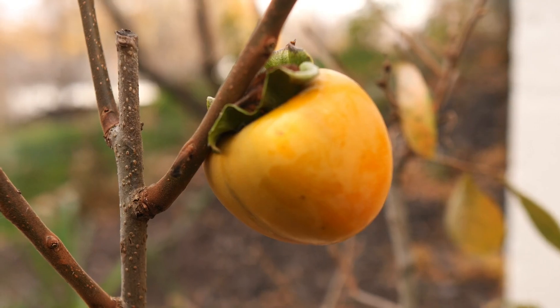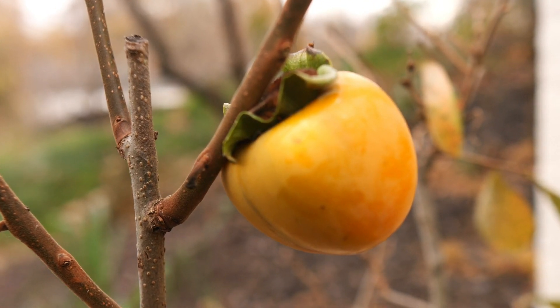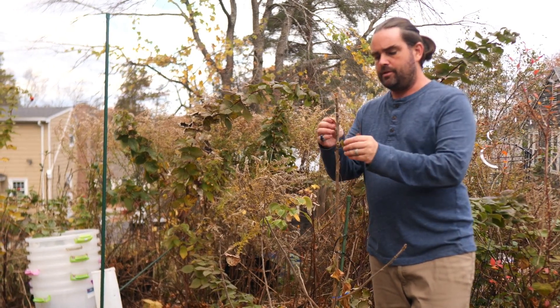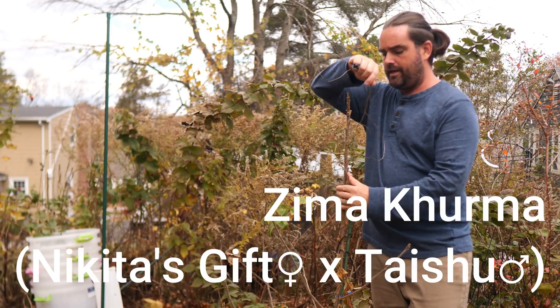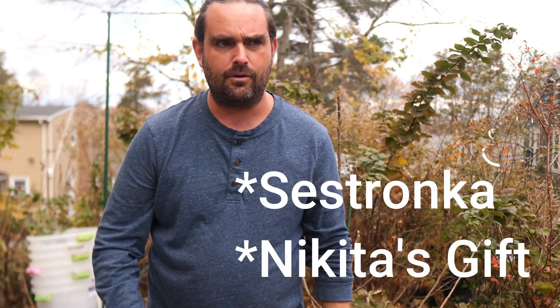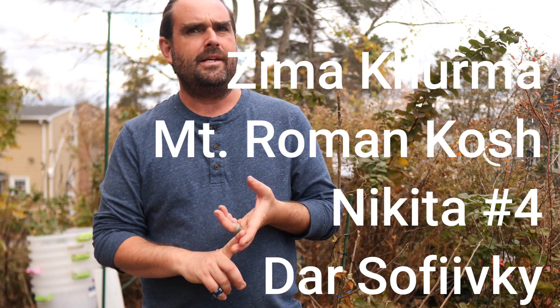With khaki persimmons — this is Yamoto — the cold hardiness is anywhere from zero to negative five degrees Fahrenheit. An important factor is the duration of the cold event. Some hybrid persimmons, like Zima Kurma here, will take negative 16 or a bit lower for long durations. Some hybrids are only hardy for short spells; others are hardier for longer periods. My Nikitska Bordovaya died after about a week of sub-zero temperatures a few years ago, though it had survived moderate brushes with that same temperature or lower in years past. So duration is another factor to consider.